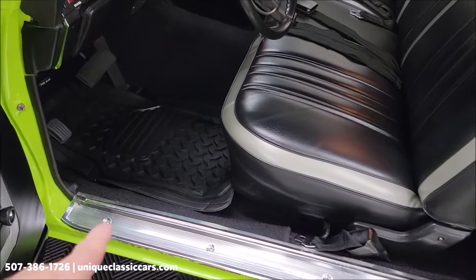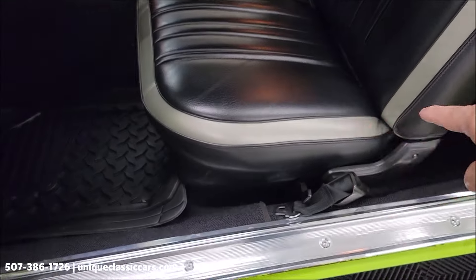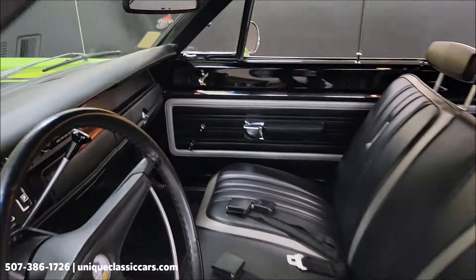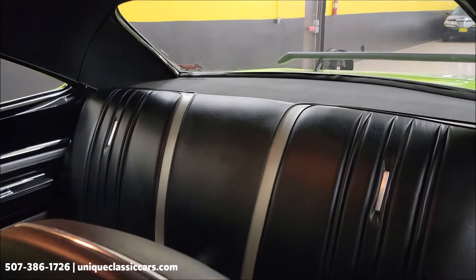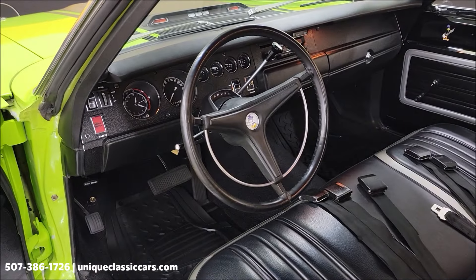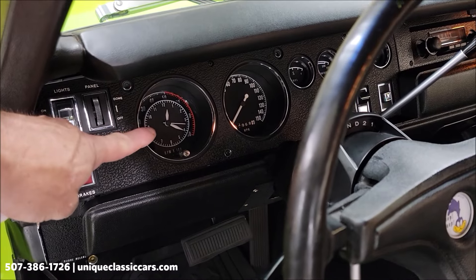You'll also see underneath the floor mats in the still pictures — the carpeting is in nice shape and no rips, tears, or holes in the vinyl. The headliner is looking good, visors are in place, and the dome light is working. I have not had the radio working in this car, but I have had the wipers working. The clock within the tach is also working.